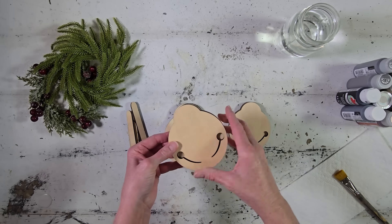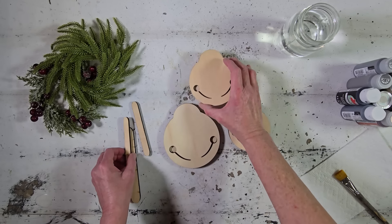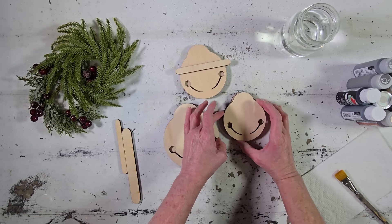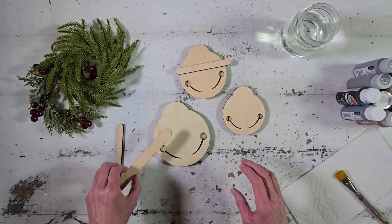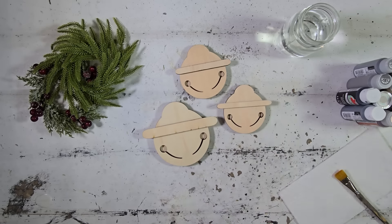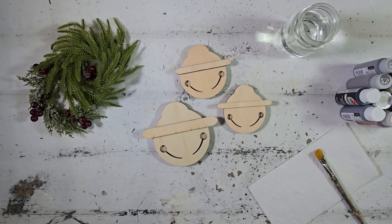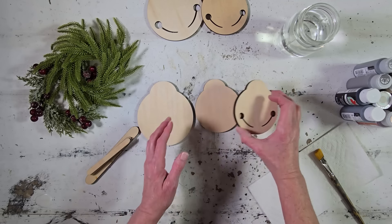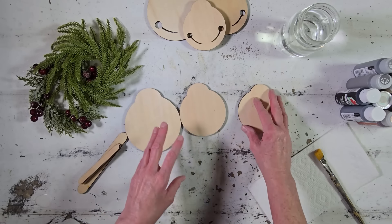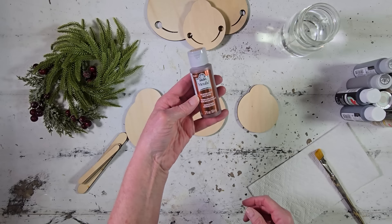I love handmade ornaments on the tree. I just think there is something so sweet and so special about them. For our first project, we are going to create these darling little sleigh bells. I cut mine out with my laser cutter, but if you don't have a laser cutter, you could use pre-made ones — I've seen them at Hobby Lobby, and I think Dollar Tree might even have something very similar. To get started, I've got all of the pieces here, and we're just going to go ahead and start by getting these painted. We have the front side and the back side.